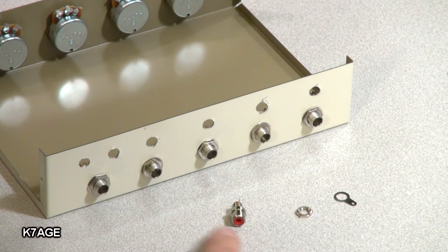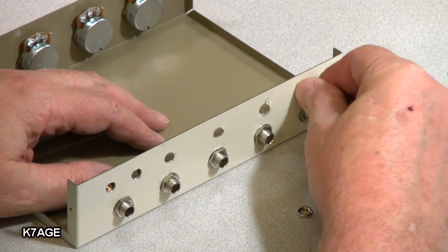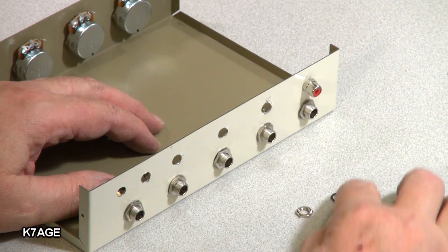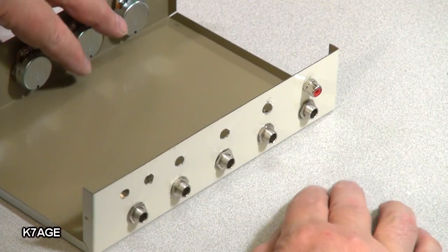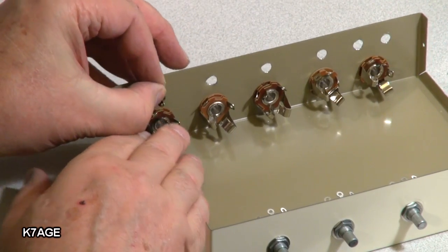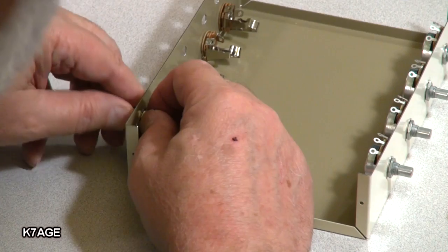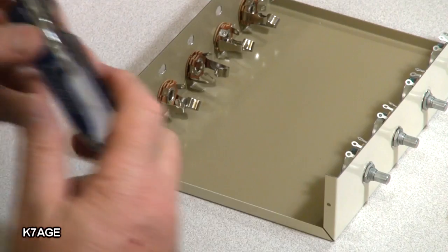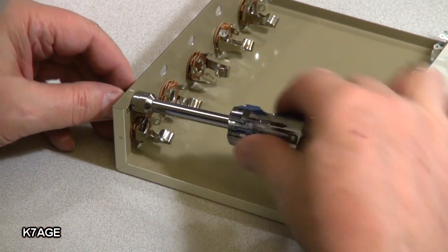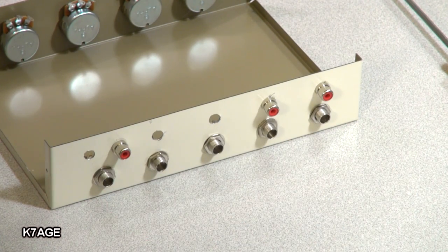Next thing is to mount three of these RCA panel jacks — they just go into the hole. There's a solder lug and a nut that goes onto the back side. Slide those over, put the nut on, tighten it down, and use a nut driver to snug it up. I have all the RCAs installed.